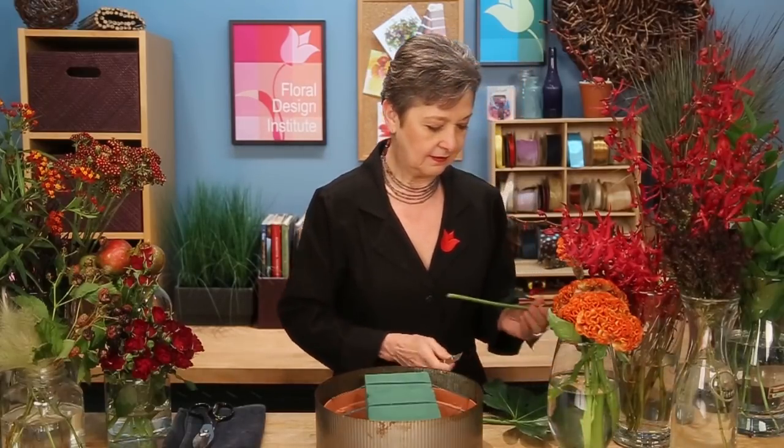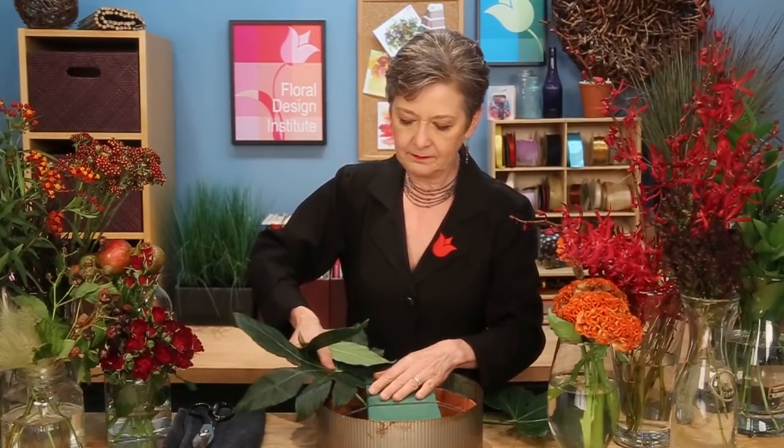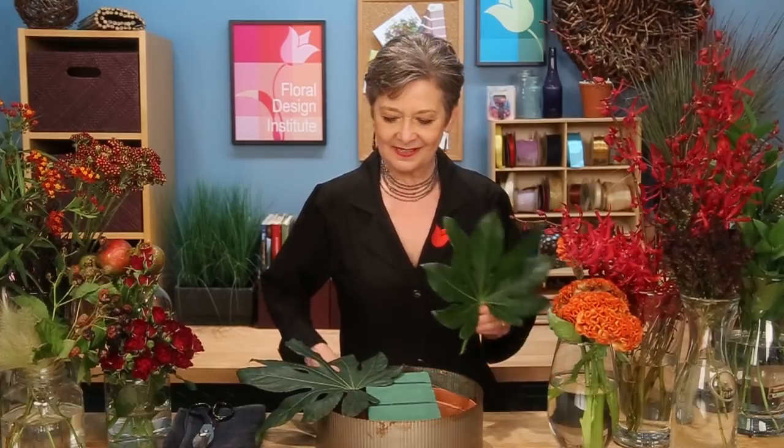With so many fabulous materials, foliage almost becomes secondary, but I still love to use a bit. So maybe just a couple of Faxia leaves — a large one, low and in the back, then a second one terraced over, adding just a little bit of height.